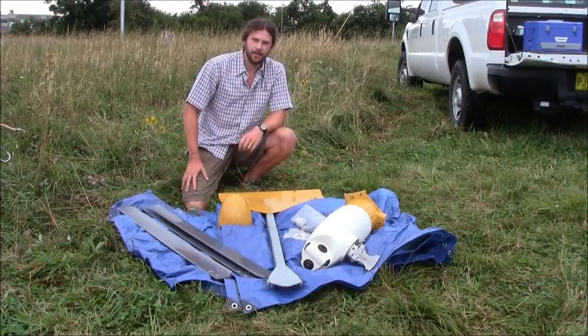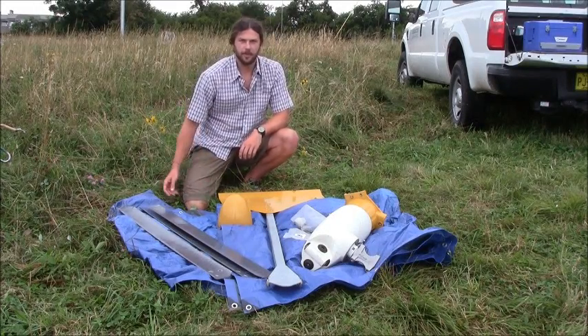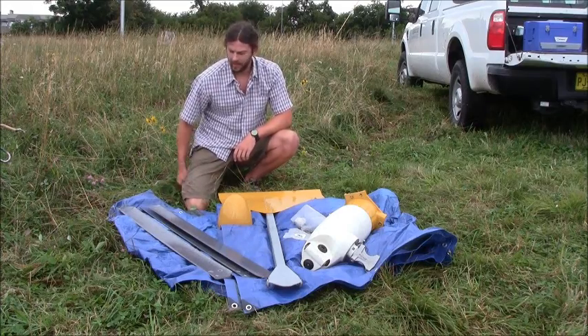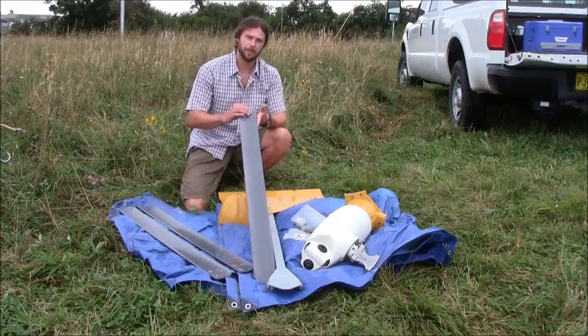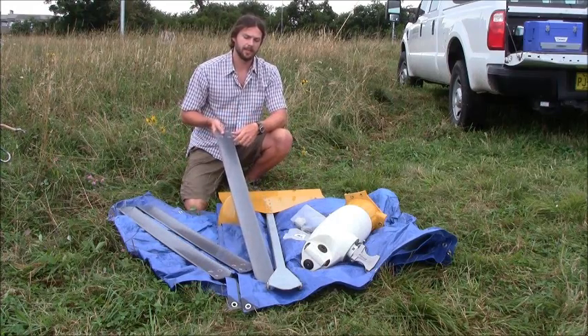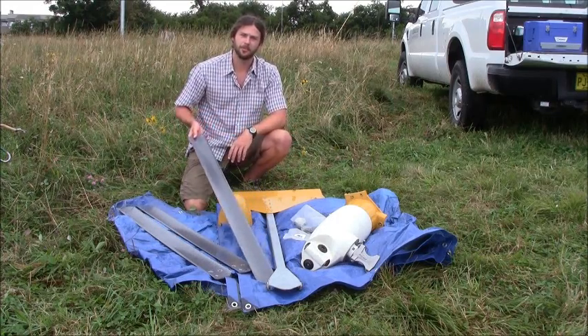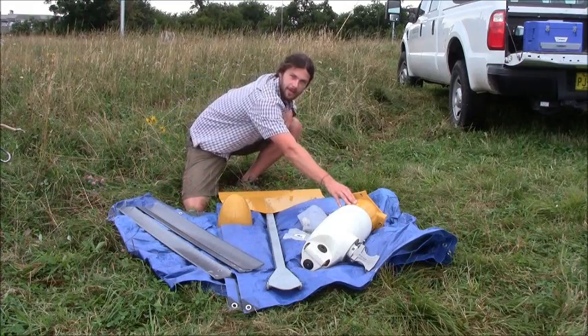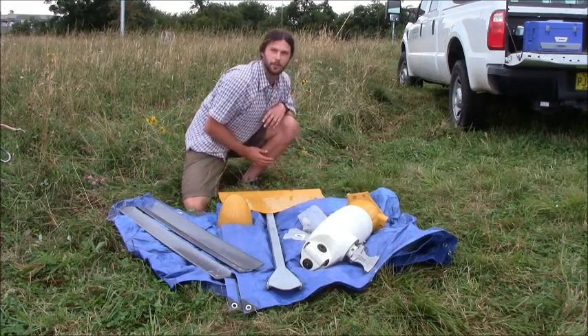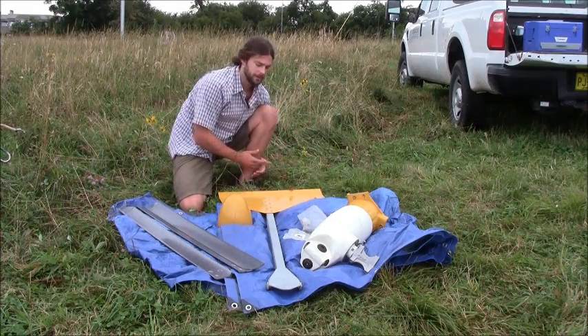So we're now ready to mount our turbine on our tower. Just to run through the components we'll be working with today: we have our blades here, three blades made out of a fiberglass material. The blades convert wind energy into rotational energy, which is used by our alternator, housed in this nacelle, to create wild AC — wild alternating current.